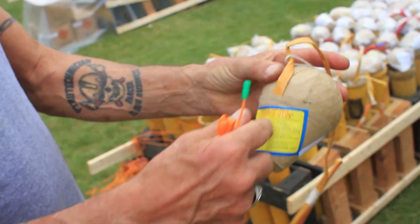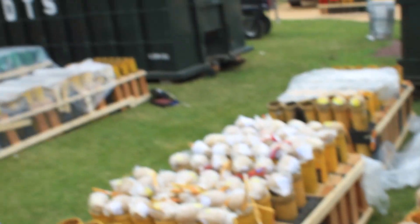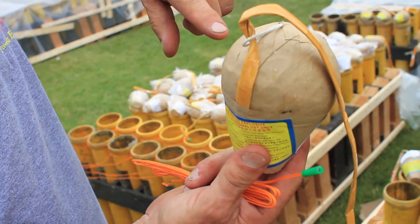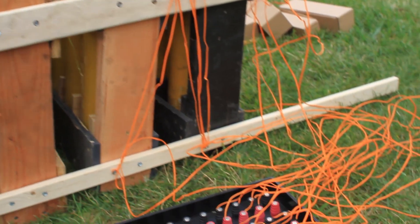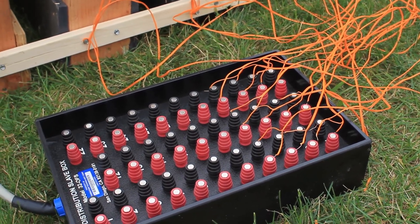When it explodes it sends the shell straight up the tube, propels it probably about 400 feet in the air. There's a timer on it — as it goes up and reaches its height, it blows up and makes a color across the sky. Each tube goes to one of these wires to a slot, and then the computer sends out the signal and sets that one off.